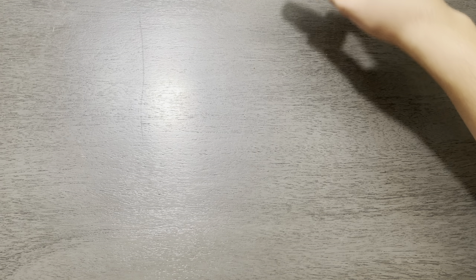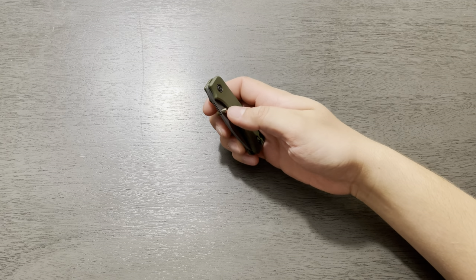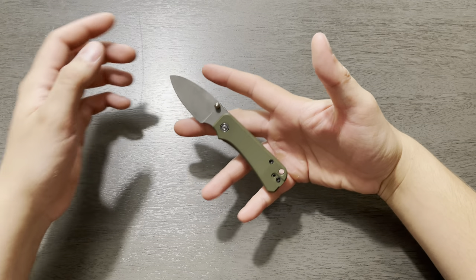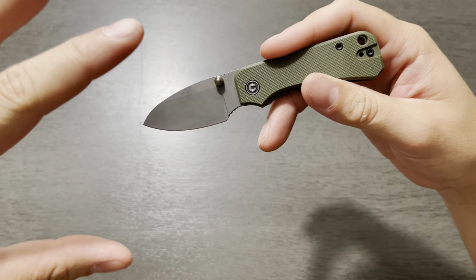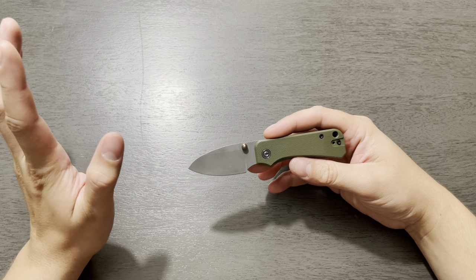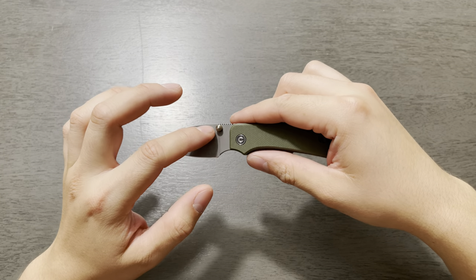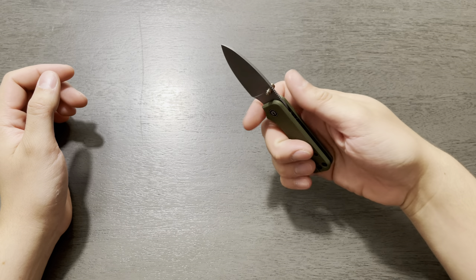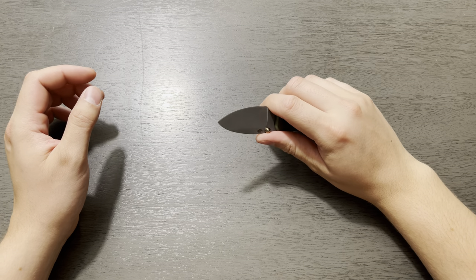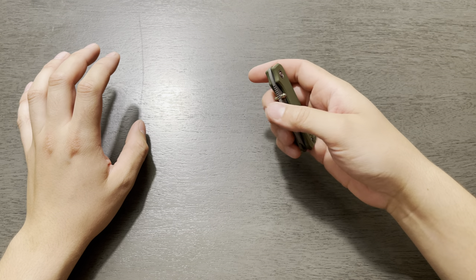The next little knife I want to bring to the table is the Civivi Knives Baby Banter. This one specifically is $59.50. It comes in a crap ton of different colors — just go on Blade HQ and you're going to see just a handful of them; they're really cool. This is the one I specifically chose: the OD Green with the gold thumb studs. The purpose behind this is just to have a really small office carry or extremely light duty, no frills knife — not trying to scare anybody with a little pocket knife.